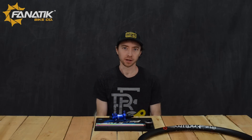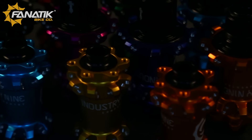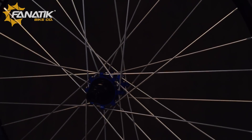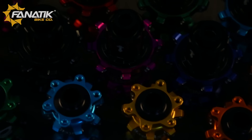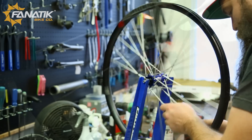Hey folks, I'm Jaden at Fnatic Bike Company, and what we have here are the beginnings of an Industry 9 straight pole wheelset. There's a few things that set this wheelset apart from the masses, and there is a pretty exciting factor here in that we can actually build these wheels. We are the only bike shop in the country, aside from Industry 9, that is actually authorized to build their straight pole wheelsets.